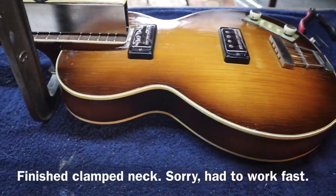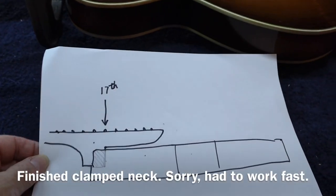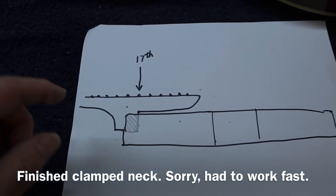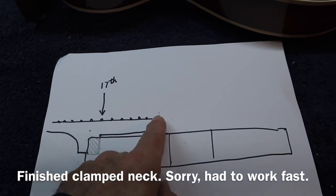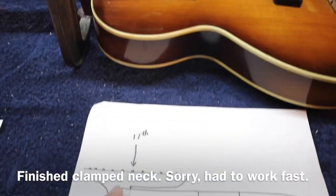So what I thought I'd do is go back to my diagrams here and explain what we're doing. Here's your typical Hoffner neck — it should be nice and straight. This piece, the extension that comes out over the body, is the piece that we're dealing with on this guitar today.